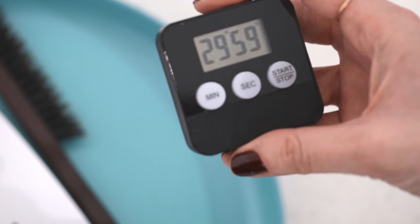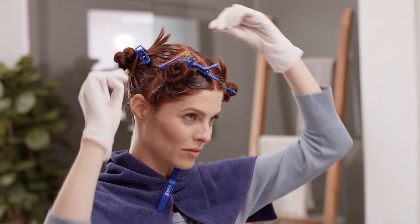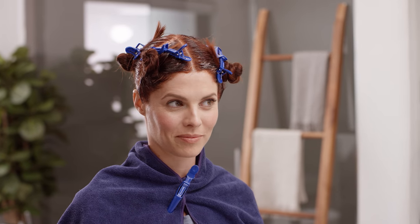Now, set your timer for the time indicated in your personalized instructions. Remember, taking thin sections and clean partings makes your application so much easier. Thanks so much for watching this video, and if you have any questions, just reach out to us — we're happy to help.